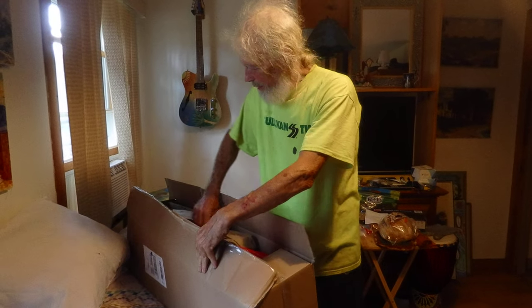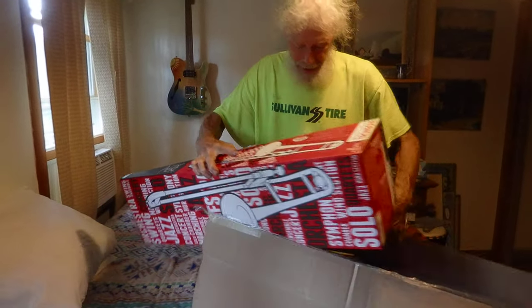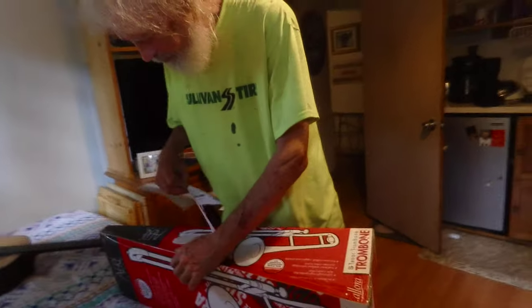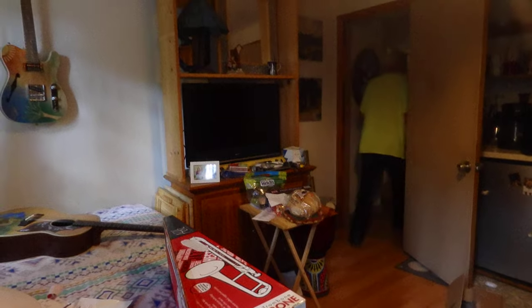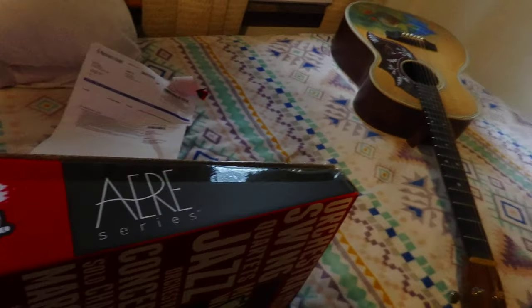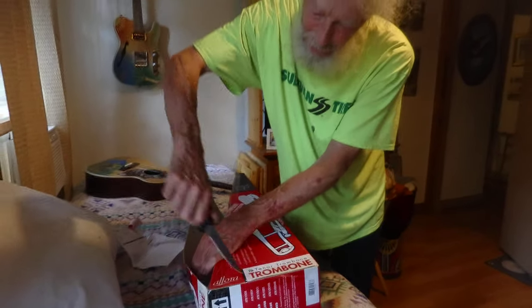And this is going to be... it's even beyond that, it's even got an inner box. I've got some scissors. Okay, now let me get these. I've got a knife right here. Okay, now that seems to have done quite well.